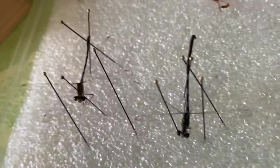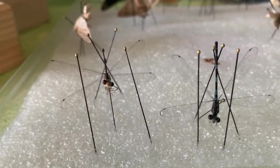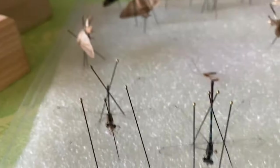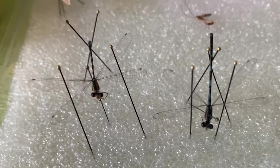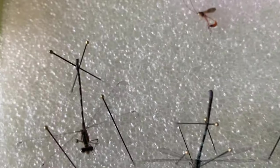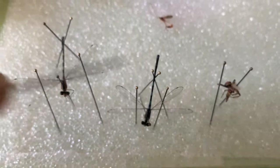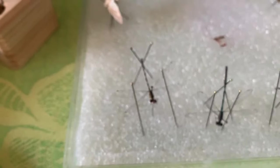Now we have two beautiful damselflies. When I'm looking down on them, this one is going to look a little bit more natural and this one's wings will be slightly less lifted. The tail markings — this one has a gray and white pattern and this one has a blue and black pattern. These are the two species we found here at the property.